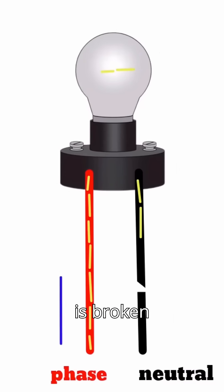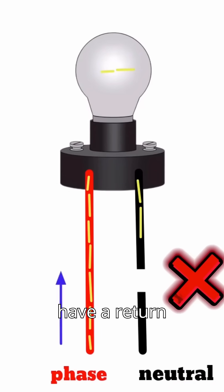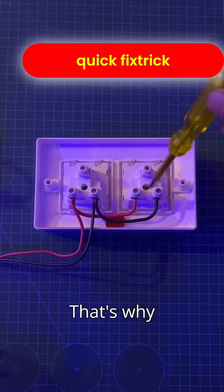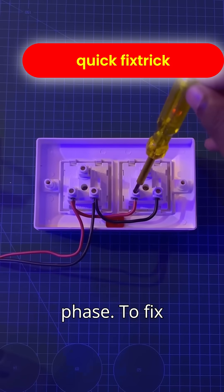If the neutral wire is broken anywhere in between, the current won't have a return path, so it can't return and current starts to appear in our neutral wire. That's why both sides of the socket start showing phase.